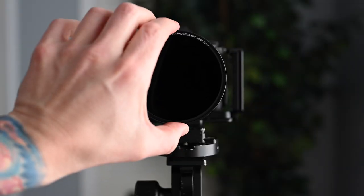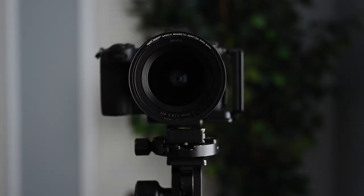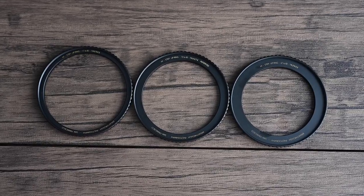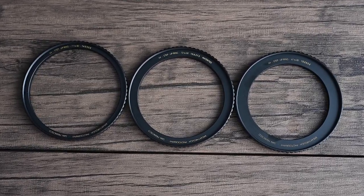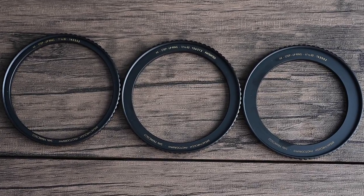I want to give you guys a quick tip on how you can reduce the number of filters in your camera bag. Instead of buying circular filters of various sizes to fit each of your lenses, buy the largest filter size you need — like I have here with the 82 millimeter — and then get yourself some step-up rings. That way you can use this on all your other lenses that have a smaller diameter, which will help you save money and reduce the number of filters you have to carry.